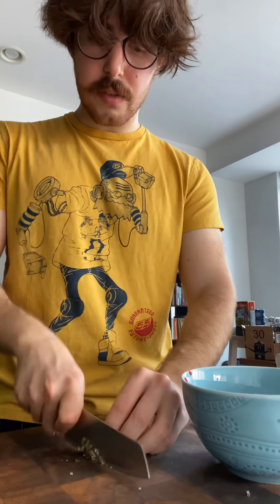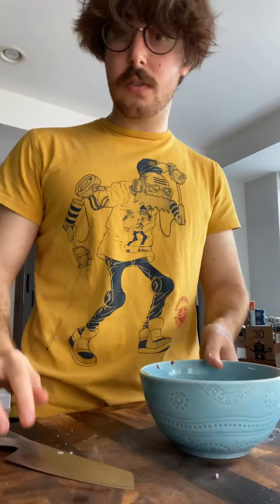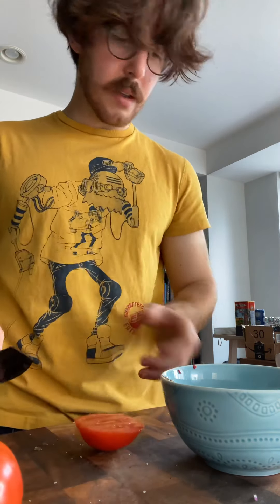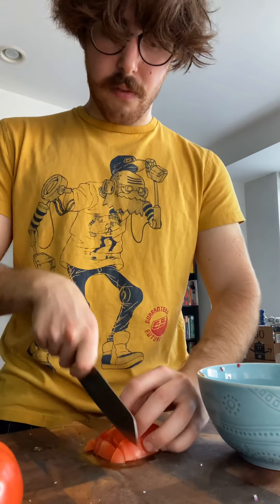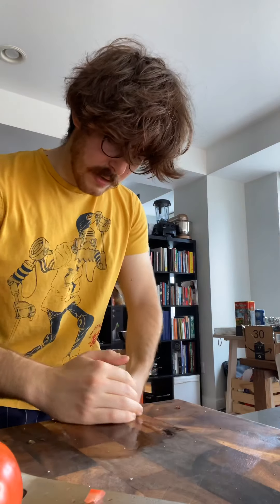Just roughly chop the capers — no need to rinse the salt away. I'm not going to add any extra salt in the salsa itself; I'll just use the caper salt, which is a more delicious seasoned salt. This is for two tacos I'm making for myself, so just a little piece of tomato is fine. Cut it into chunky pieces — I like my tomato relatively chunky.